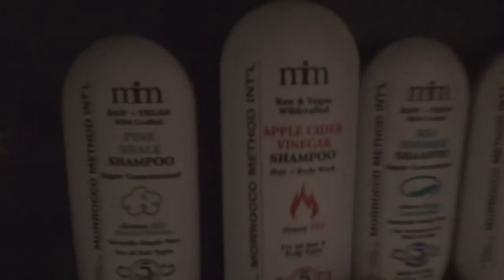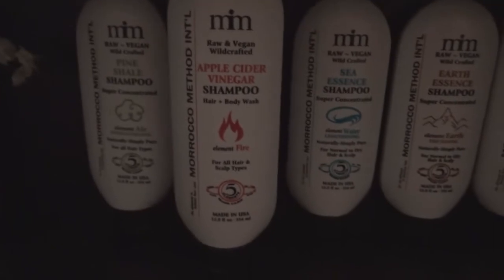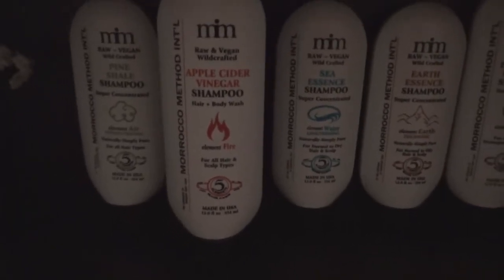So you wash your hair with one one day, and then the next day or whenever you wash your hair next, you move on to the next one. I tried pine shale today, so I got to remember — I'm going to move one out a bit. That's the one I use next. I'll probably do it every other day.